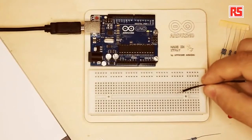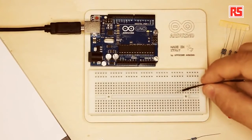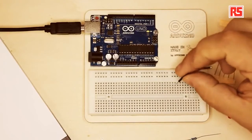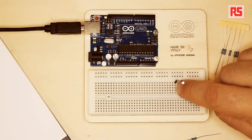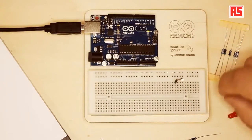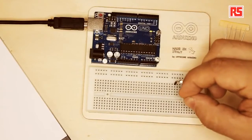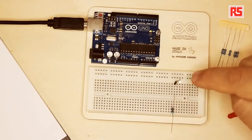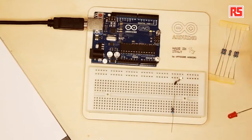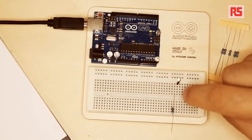For example, this line of holes that I'm pointing to right now — they are all connected together. So if I plug this wire into this hole, all the holes in the same column are connected to this wire. If I take this resistor and plug it into a hole in the same line, the resistor and the wire are connected together. But if I move the wire to the hole next to it, they are no longer connected, because only the wires in the same column are connected together.